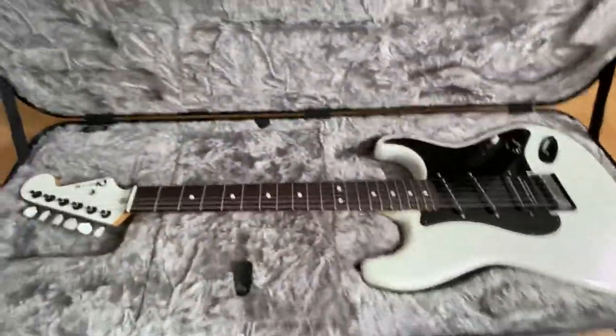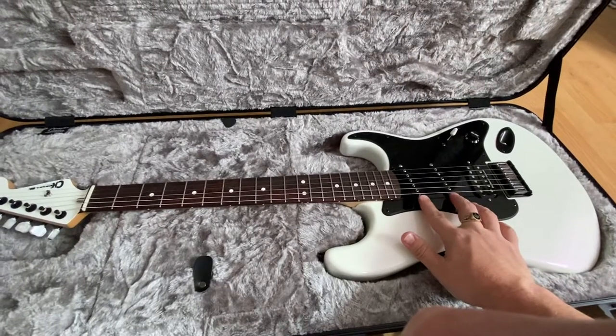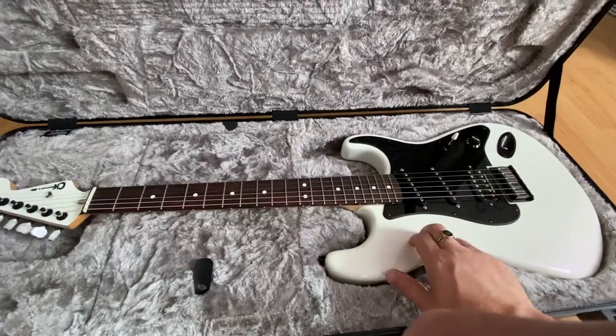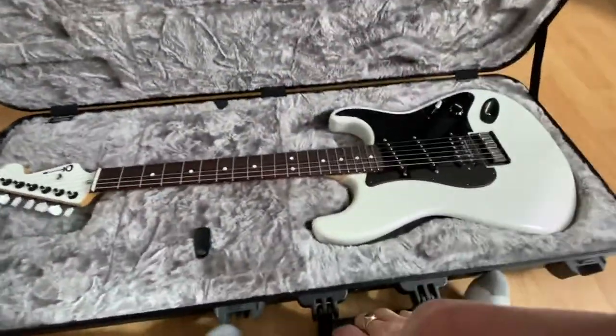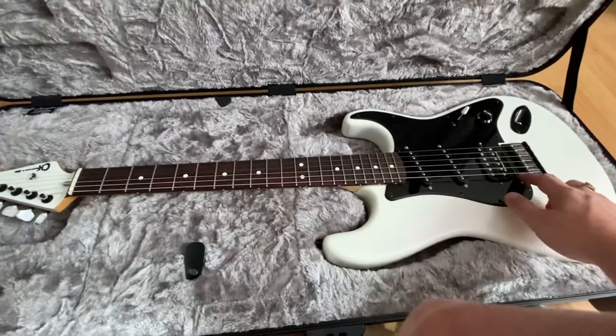I want to discuss some of the features. It's DiMarzio SDS-1 single coils, Seymour Duncan JB, ash body, maple neck, rosewood board, bullet truss rod just like a vintage Fender. One volume, five-way selector, black base plate.